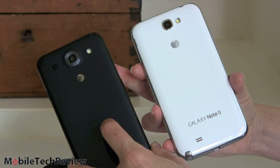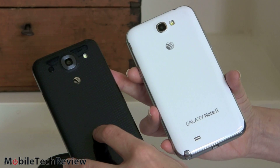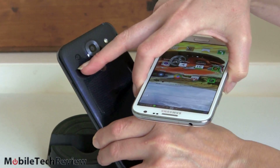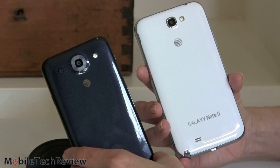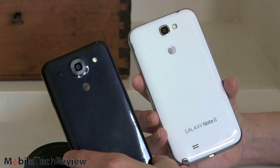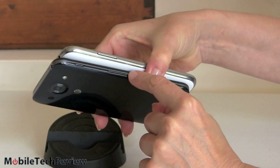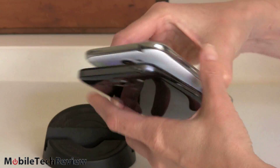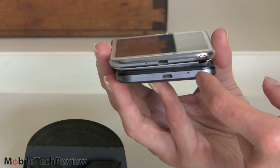Both have removable backs, giving you access to the battery, a micro SD card slot, and your micro SIM card slot. Both get kudos for that — removable battery is particularly important for a lot of people, as is removable storage. They both have a single speaker on the bottom. On the Galaxy Note it's the grill right there, and on the LG it's over here. They're both about equally loud, though neither is super loud. Both have volume controls on the side, with a power button on the opposite side. The headphone jack for both is up top, and micro USB for both is at the bottom.